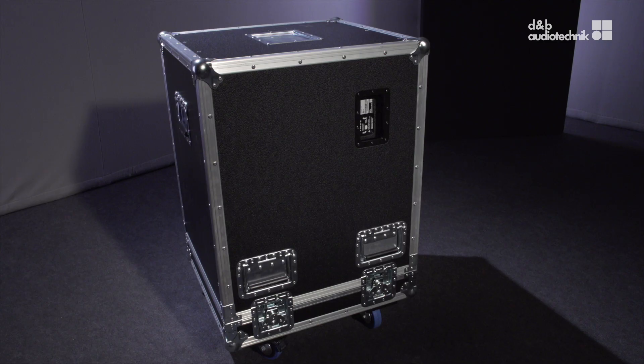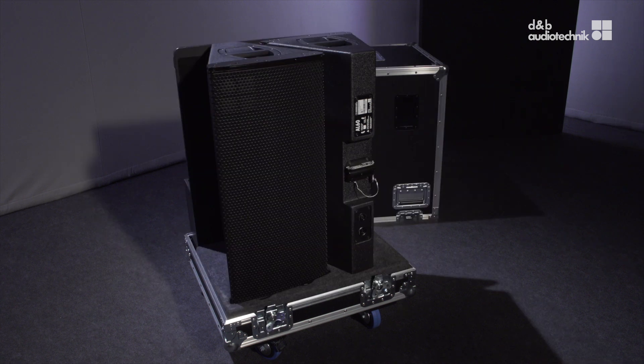Welcome to the A-Series rigging videos. These videos describe the quickest and safest method of rigging and derigging A-Series cabinets for horizontal or vertical array applications.